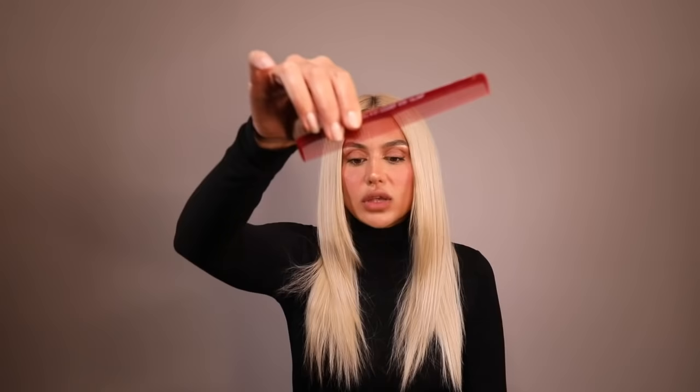The first thing is scissors — hair scissors, not craft scissors or kitchen scissors, because they will do more damage than good to the ends of your hair. So if that's all you have, I don't recommend trying this.